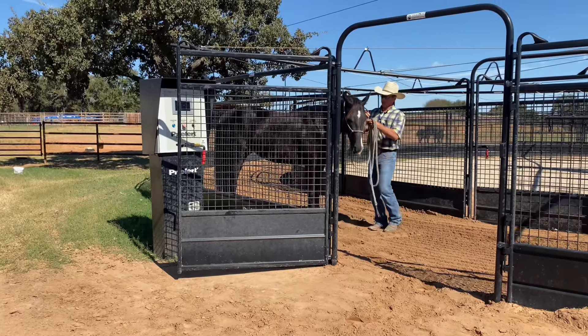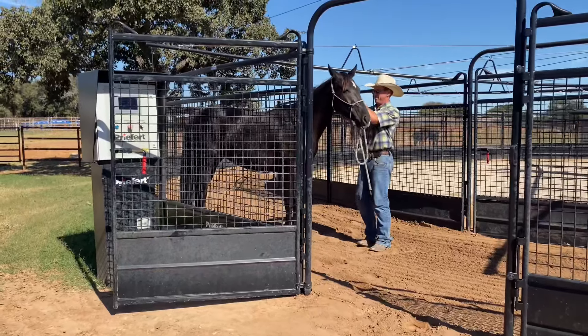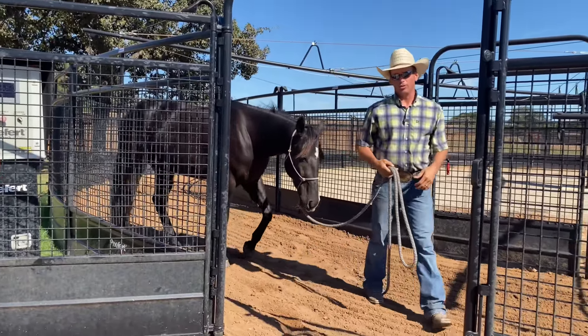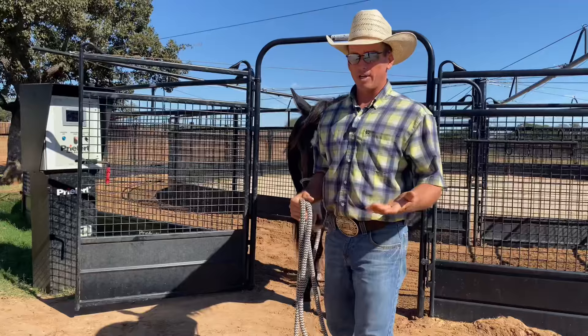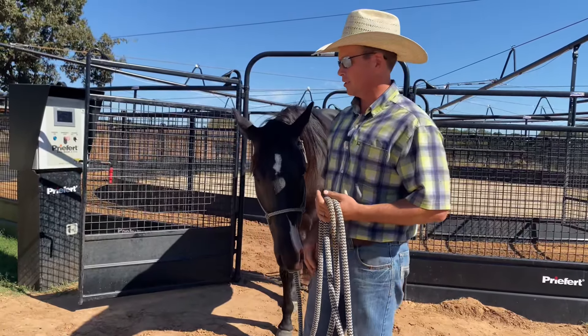Hey everybody, I'm Lee with Olsen Equine and today I want to talk to you about something a little different. I hope you're like me and you love good horses. They bring me happiness and are pretty much the reason why I do what I do with shoeing and training horses. I absolutely love them.